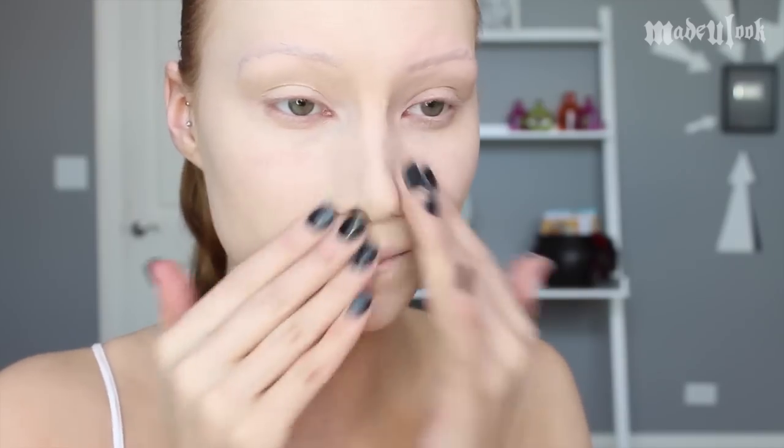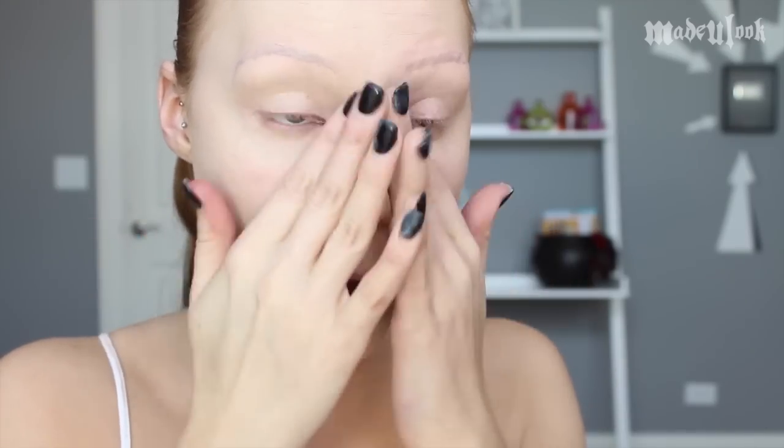From there, I'm then applying 0.5 Naked Foundation mixed with a little bit of white body paint just with my fingers all over my face. Once again, powder that with translucent powder.